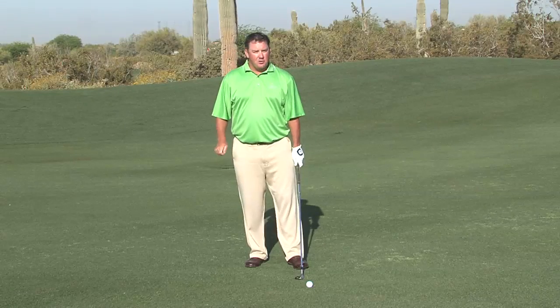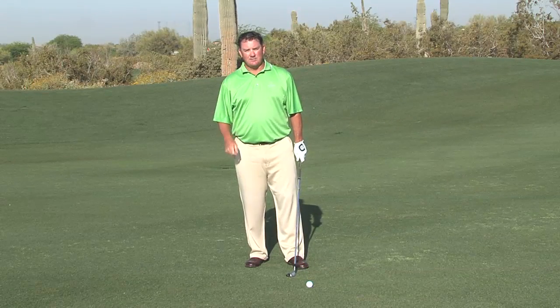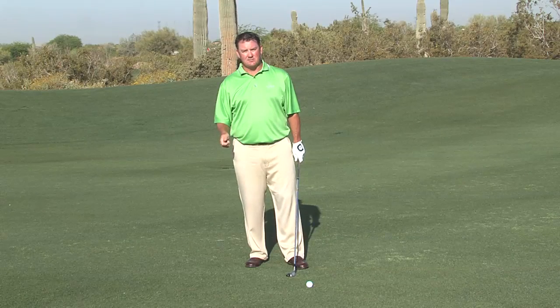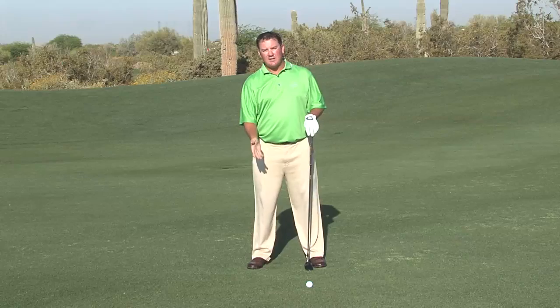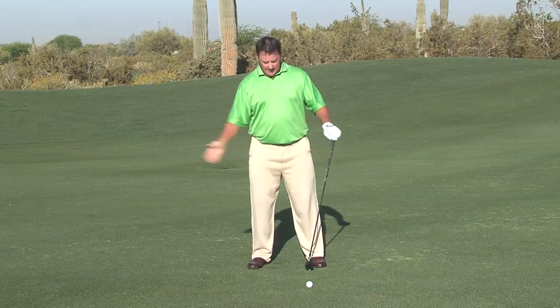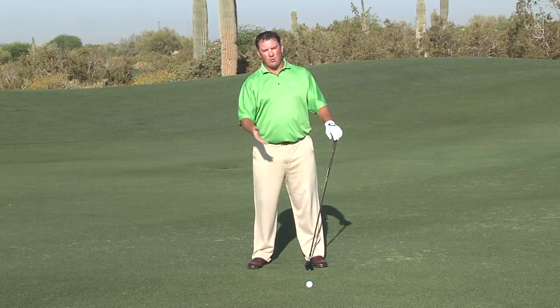So let me tell you a few key fundamentals in this setup. Remember, the hybrid we're playing like an iron. We're going to plumb our club down from our sternum so we can find where that middle is. We don't want the ball to get forward with this hybrid club, because then we're going to tend to swing up at it or sweep it.